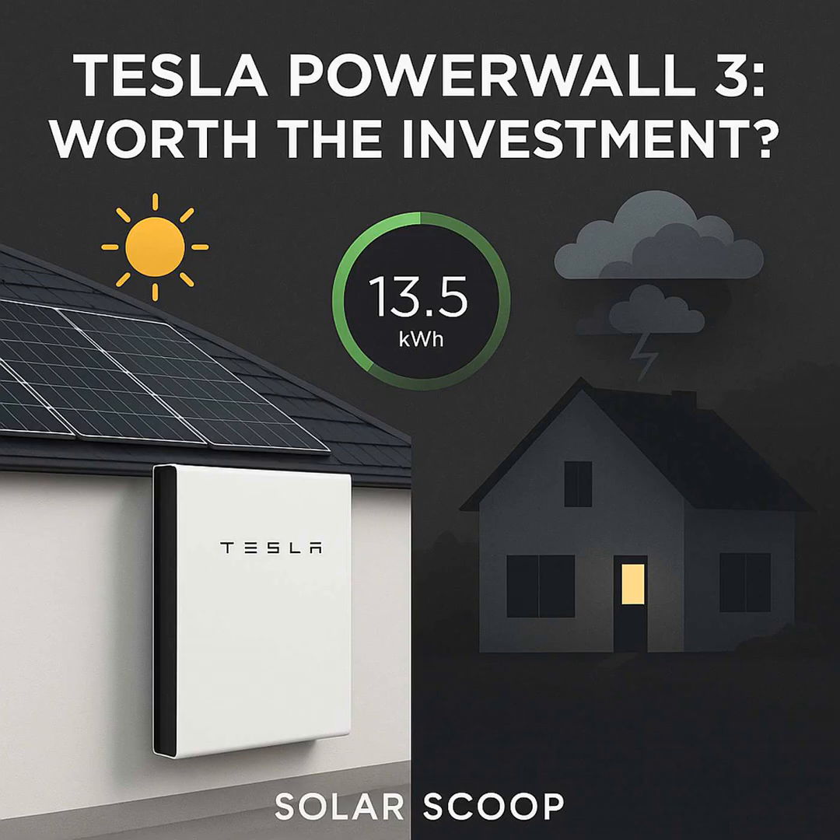There are other costs people should be aware of — not hidden, but potential additions. Your home's main electrical panel might need an upgrade to handle the system, especially in older homes. Or if you don't want to back up the whole house and just want specific circuits covered, you might need a critical load panel installed. Those electrical upgrades can add $1,000 to $3,000, sometimes more depending on complexity. It's definitely something to ask your installer about up front.